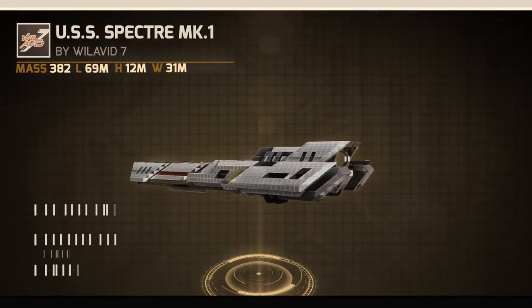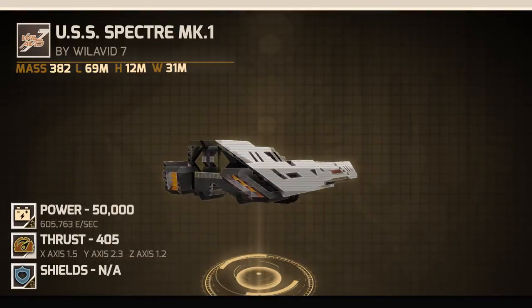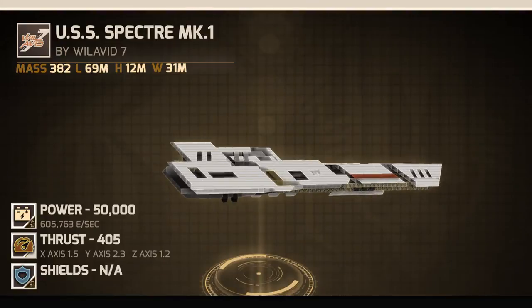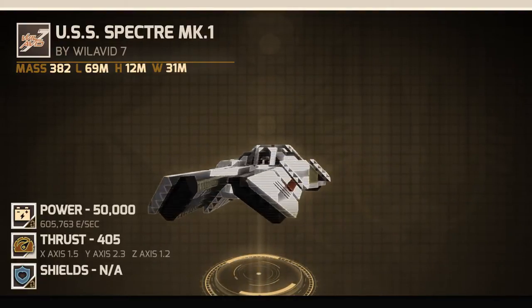The base statistics are as follows. Power: 50,000, with a power secondary charge rate of just under 606,000. Thrust: 405. And shields: 0.